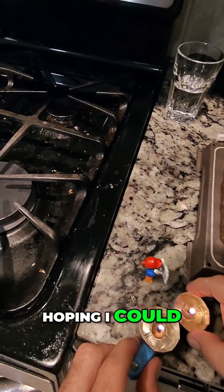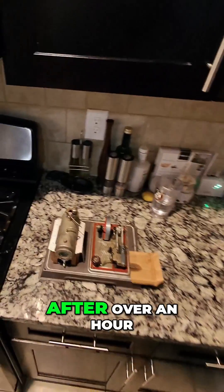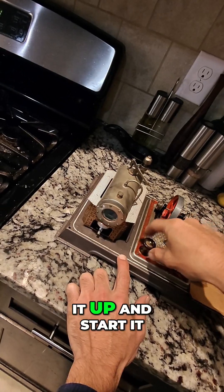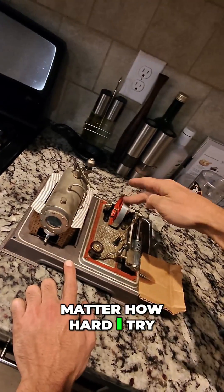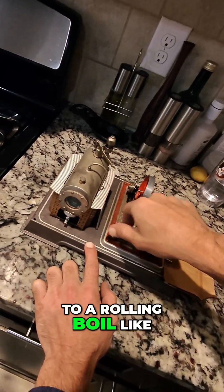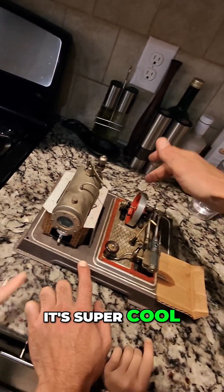This thing really needs to boil if you want to get the engine running, so I put three candles in there hoping to get it hot enough to start boiling fast. After over an hour of waiting, no matter how hard I tried, it wouldn't run — the water just isn't coming to a rolling boil like it needs to. Even though I couldn't get it running, it's super cool.